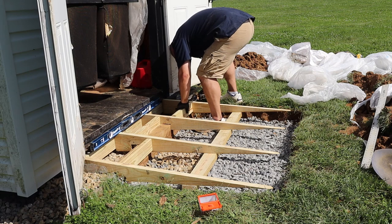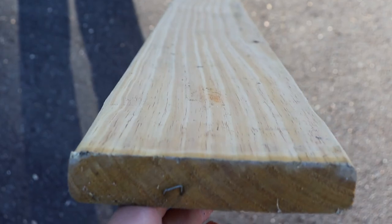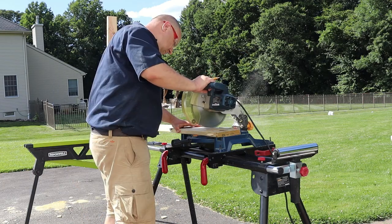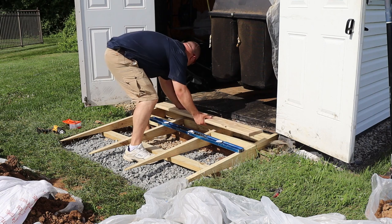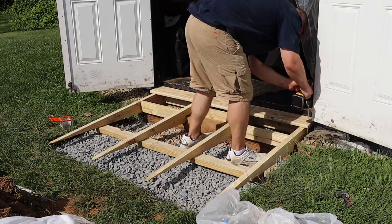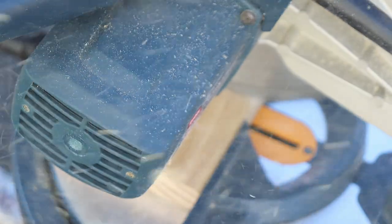For the surface of my ramp, I'm using treated deck boards. To make sure they were all exactly the same length, I set up a stop lock so I wouldn't have to measure each one. I cut the first board down, put it in place, and it fits like a glove — the length is perfect. So I screwed it down with 2-inch deck screws, and then I quickly cut down 7 more deck boards to the same length using the stop lock.